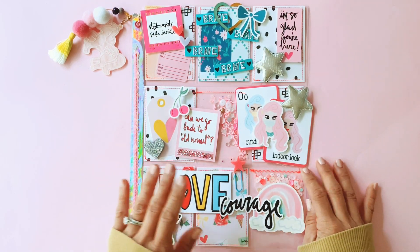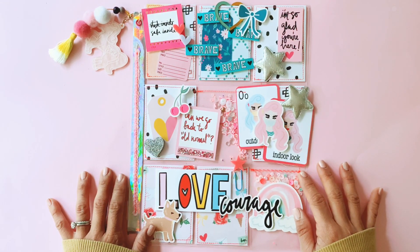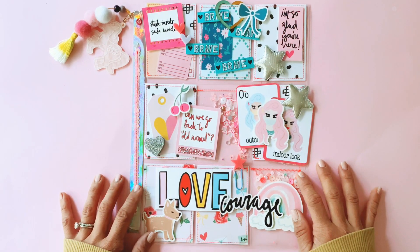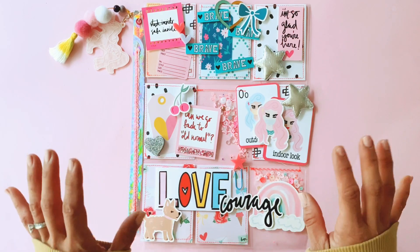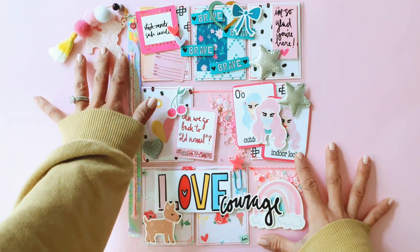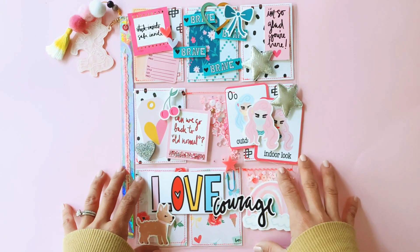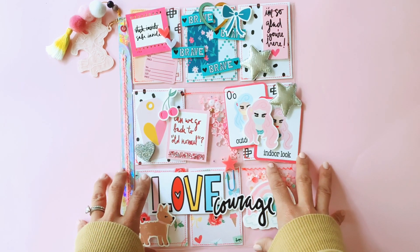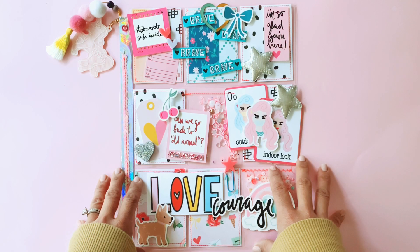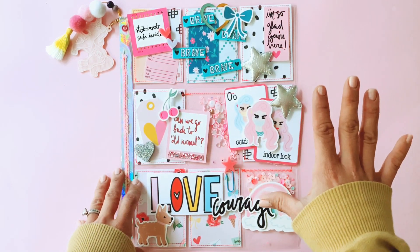You guys know I've been raving about the Fairytale Club — I absolutely love Andrea's products. Andrea got in touch with me and I purchased a whole bunch of collections from the Fairytale Club, but she also sent me the entire Together Apart collection, which is her brand new release.